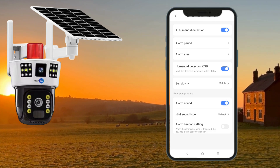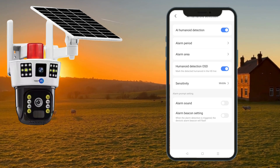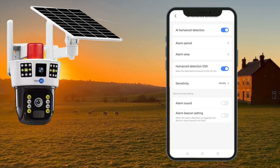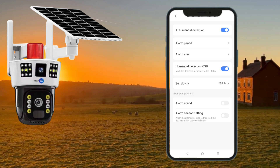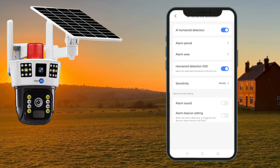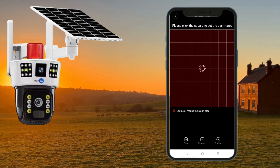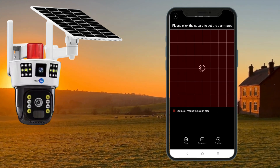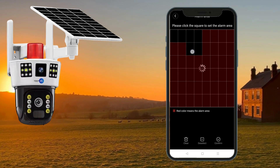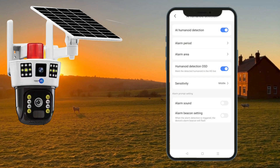You can customize the alarm sound, put your own voice in, and also switch on the beacon — so whenever the alarm triggers, apart from the sound there is also a light flash at the camera. You can configure the period, which is what time you want the alarm active, and the area, which is what zone you want covered by the alarm. I'll briefly show you — you use a square to select the area you want monitored, and you're set.